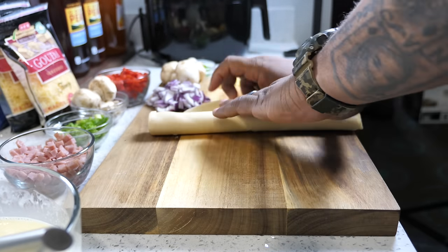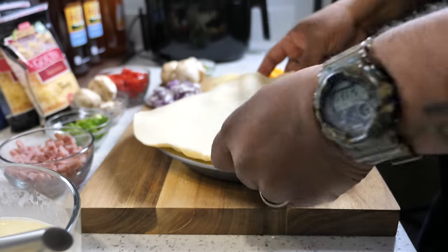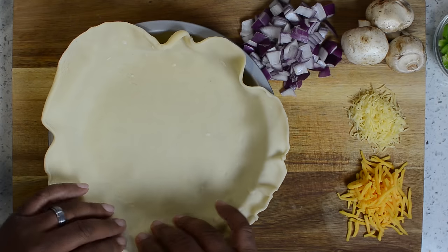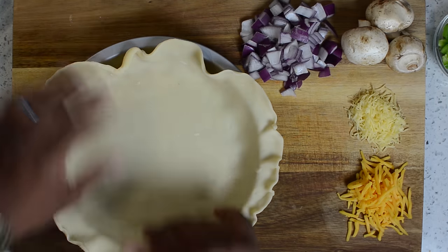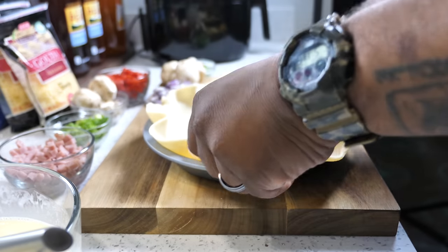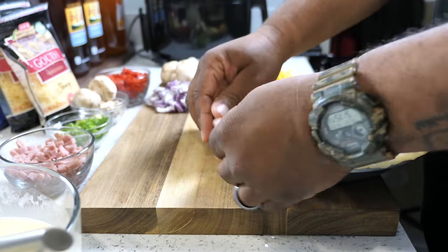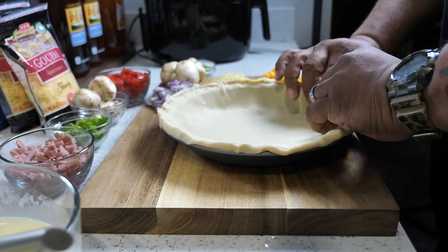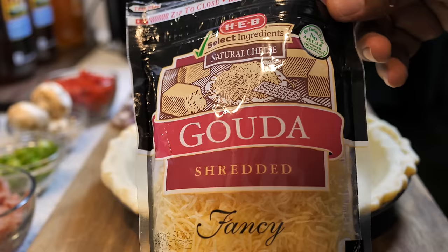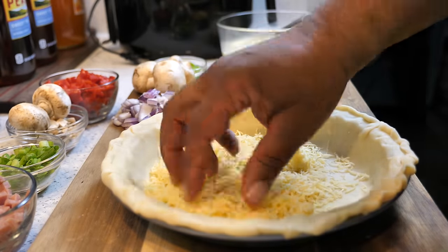Once you've got your cream, milk, and eggs whisked up, set it to the side. Open up your pie crust, get your pan, and start adding the crust to the pan. It looks like I'm doing a lot here — I was trying to come up with some kind of pattern on the edge — but just get it in there, make sure you've got it pushed down in the corners. Then you can crimp the edge and make a little design to make it look nice when it's done.